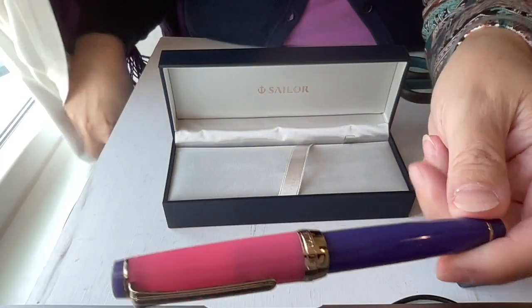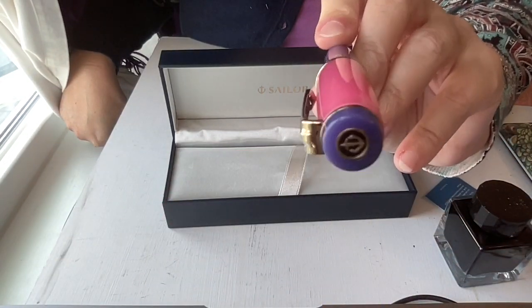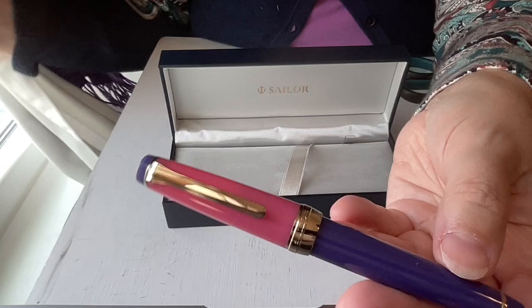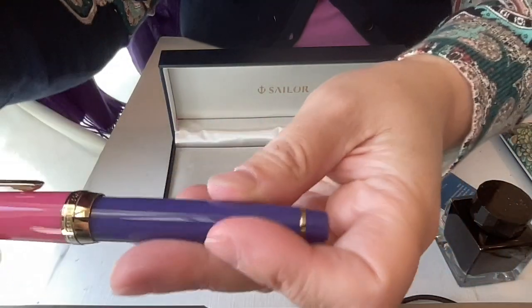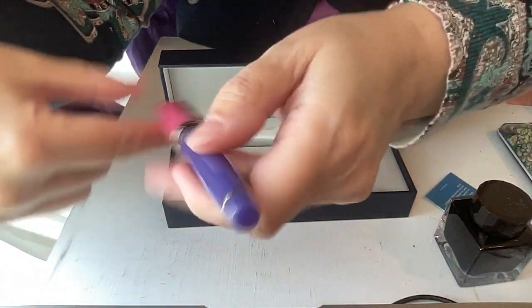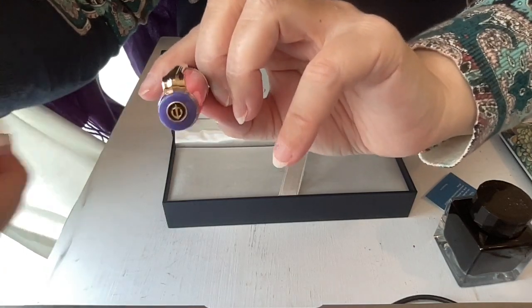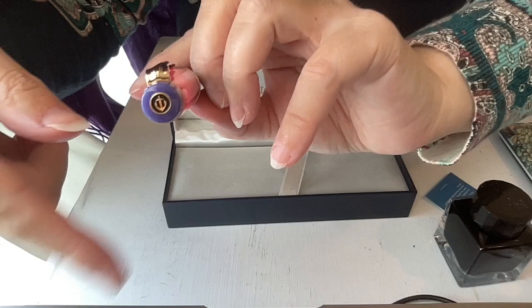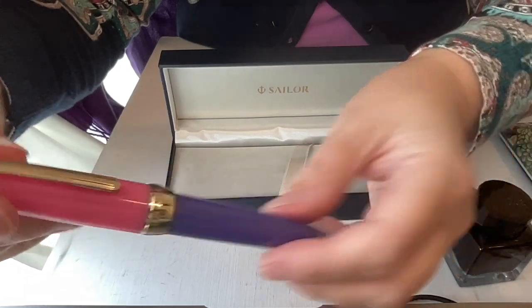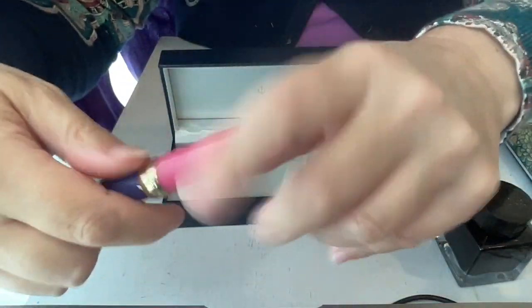The finial is also that same beautiful color. I wouldn't describe this as blue so much — it really is a lovely spring sky color, more of a purply blue or bluish purple, but it definitely looks more purple than blue. This was really worth the wait. I got it in the Pro Gear Slim because that's much cheaper relatively speaking than the regular Pro Gear, but I do plan at some point to get a Pro Gear if the price is right — just to have the different, bigger writing experience.